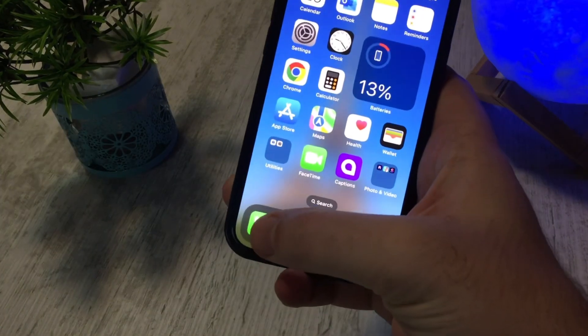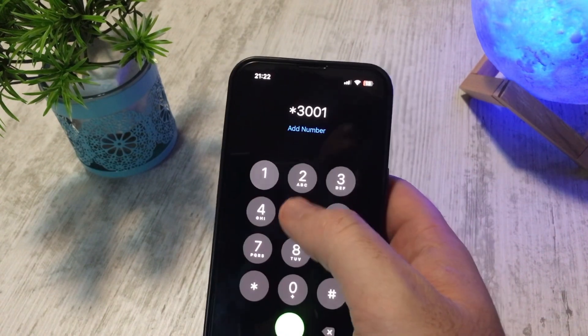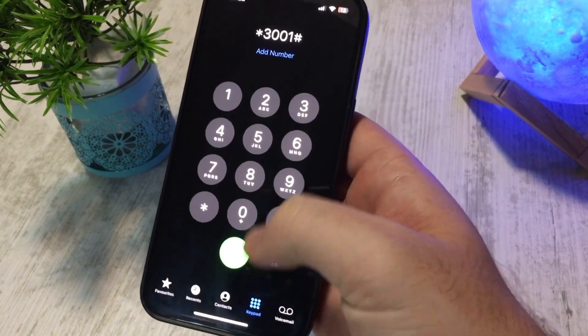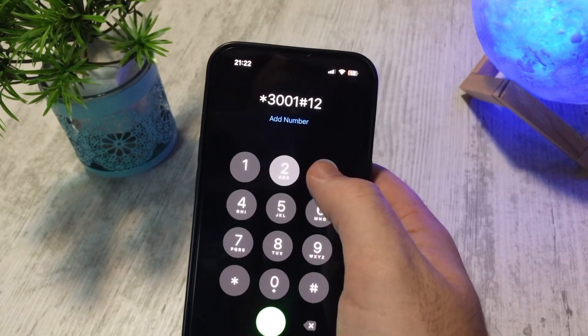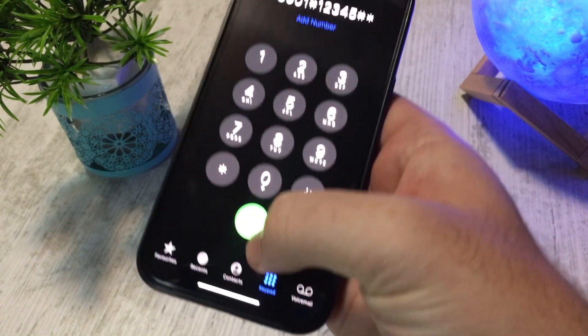On your iPhone, go to your phone app and type this combination of symbols and digits. Type them exactly as you see them on the screen.